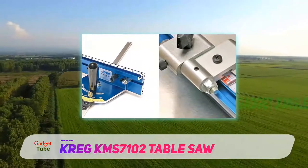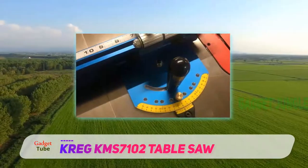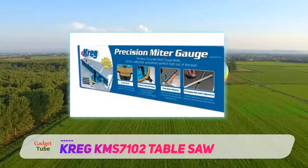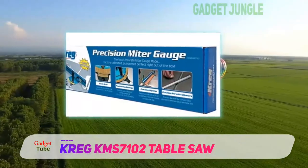Whether you're replacing an old, worn-out gauge or putting it to use in conjunction with a table saw that didn't come with its own proprietary gauge, the KMS 7102 is specially designed with precision in mind. After all, accuracy is vital to successful woodwork.